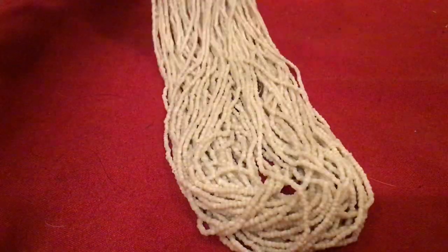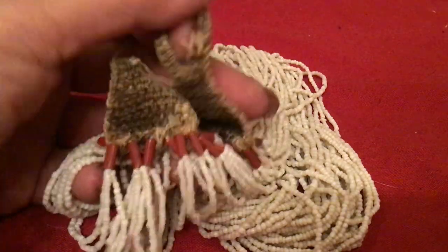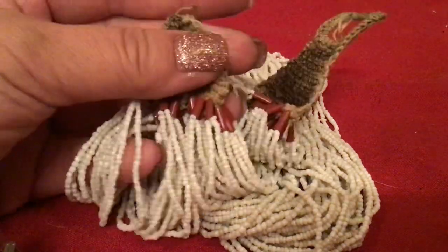Hey guys, I'm back. I got a seed bead necklace here that's kind of stuck on a couple of cool things. Let me untangle it from the ends. Here it is — it's got a crocheted end. It needs a button; there's a button hole but no button.